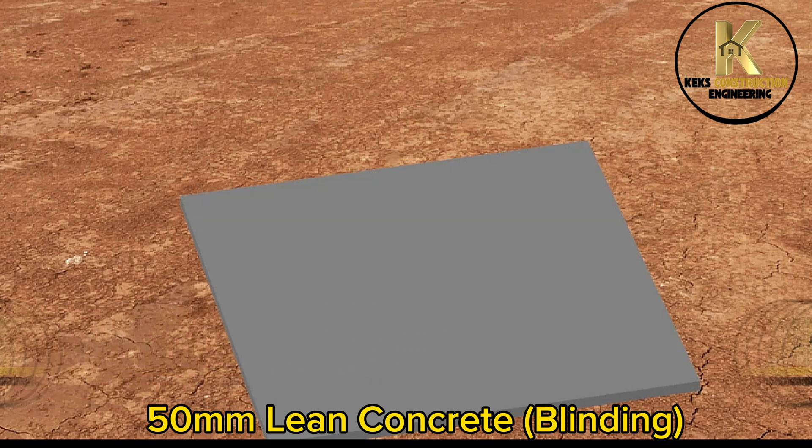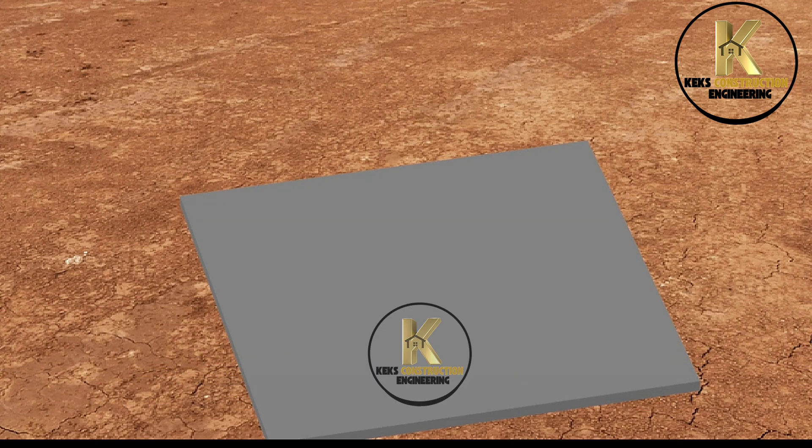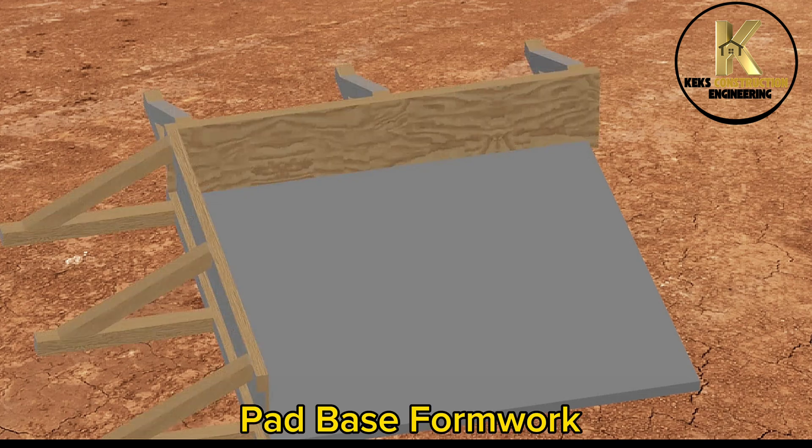50mm lean concrete blinding. Pad base formwork.